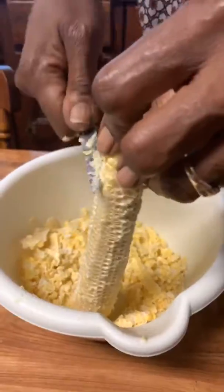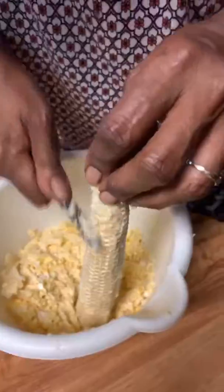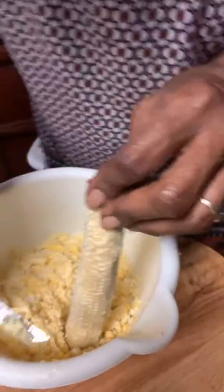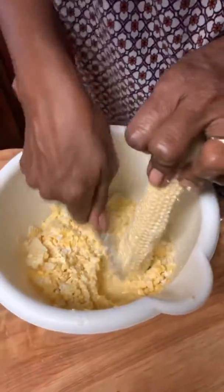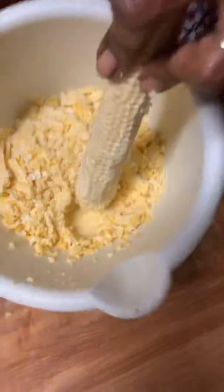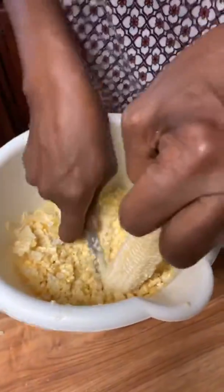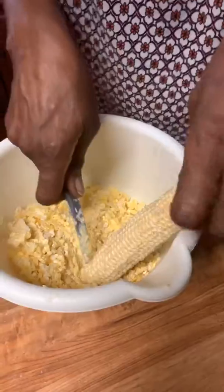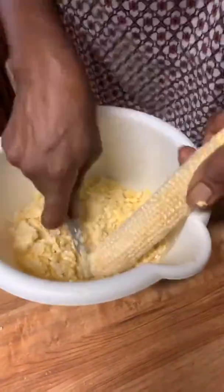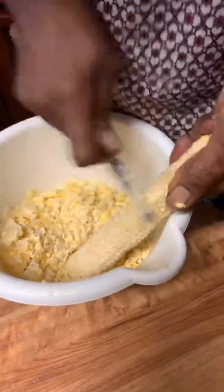Now I'm taking a knife and mashing it downward, and the milk that's in the cob is literally coming out. You can see it sticking to the knife — see the little milk down in there? That's what we call the goody. Then you're gonna wet your ears of corn after you get through squeezing all the milk you can out of the cob.